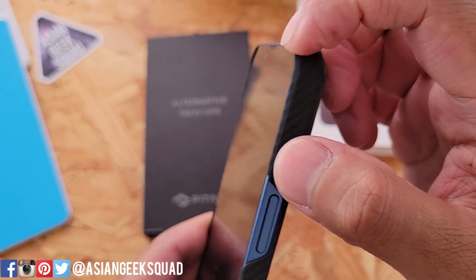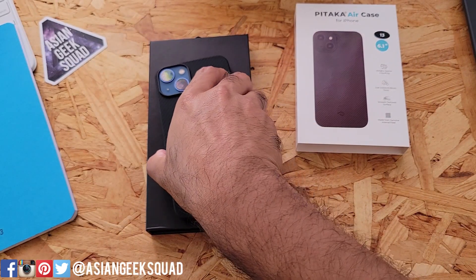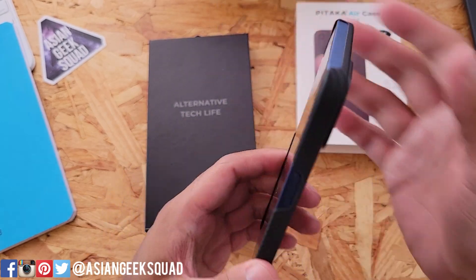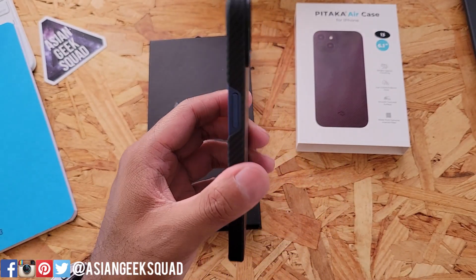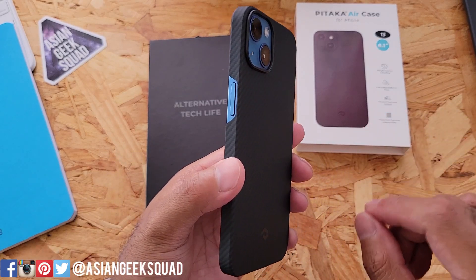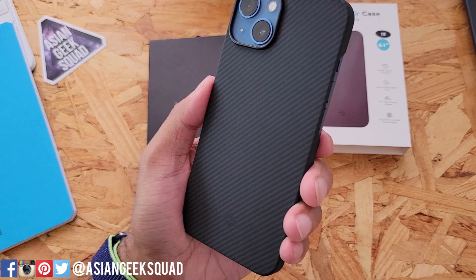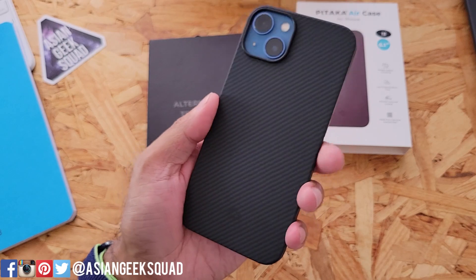The case has enough of a lip that goes over the display, so you can put your device face down and the display won't touch the flat surface. This is made of aramid fiber, making it sturdy and preventing your phone from getting scratched while keeping a really thin, slim profile. The material is 0.55 millimeters — about half a millimeter — which is what allows it to maintain pretty much the shape and size of the phone.